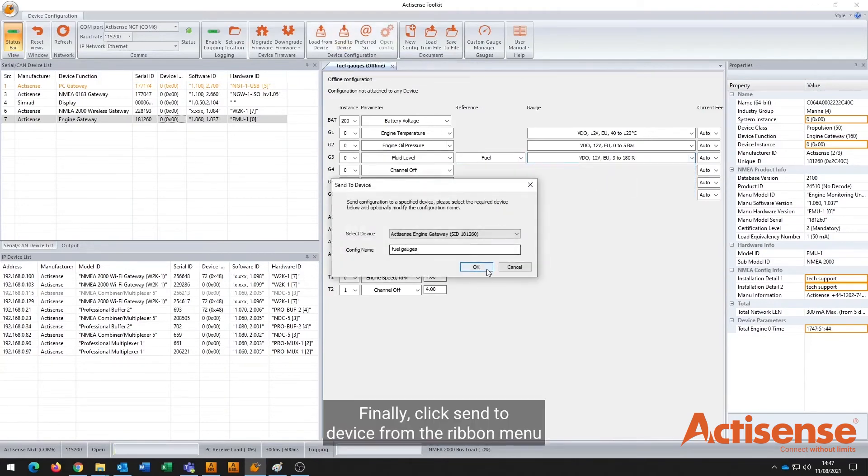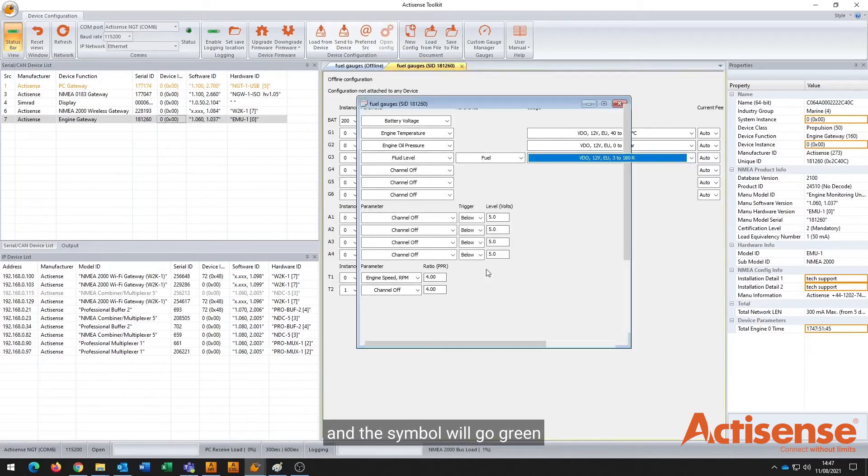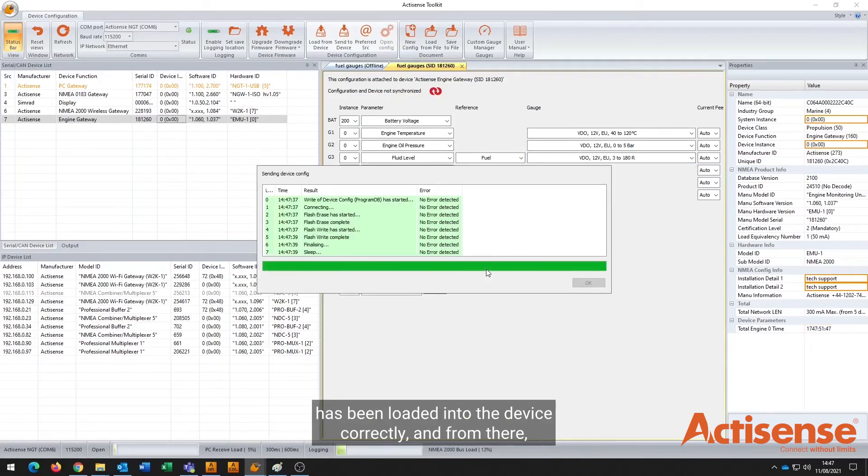Finally, click Send to Device from the ribbon menu and the symbol will go green to indicate that the configuration has changed. It has been loaded into the device correctly and from there you're good to go. Thank you.